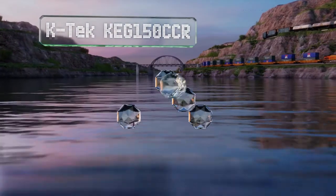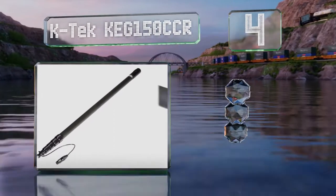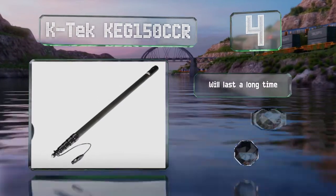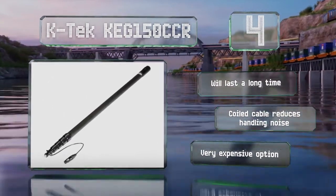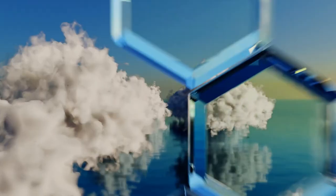At number four, the Katek KEG 150 CCR is a professional tool. It can extend to a little over 12 feet but remains comfortable to hold, thanks to a carbon graphite construction that weighs very little but is still highly durable. It'll last a long time and the coiled cable reduces handling noise, however it is very expensive.